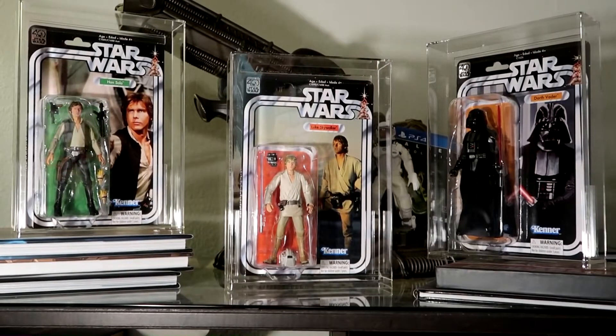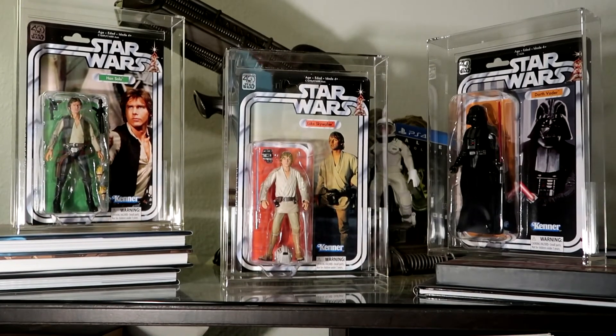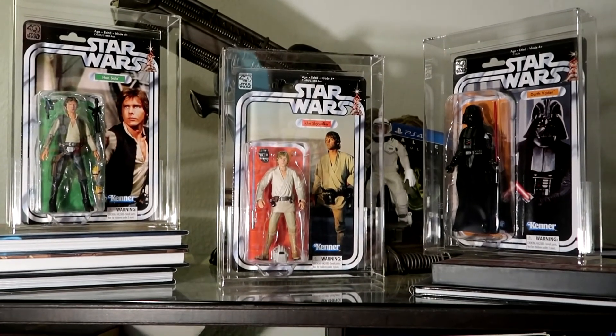These are hybrid Bandai figure art Hasbro Black Series figures, and I think they're pretty neat. So thanks for watching, and we hope to see you on the far side of the galaxy.